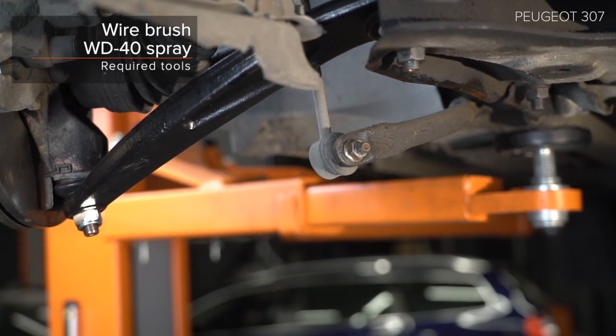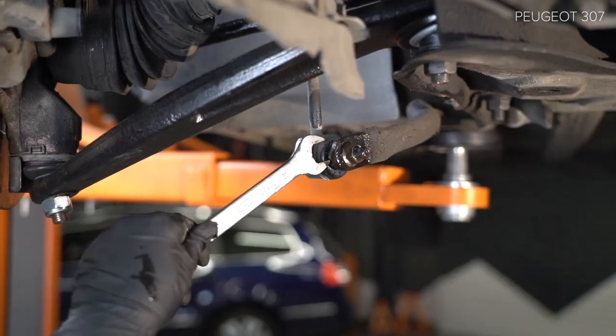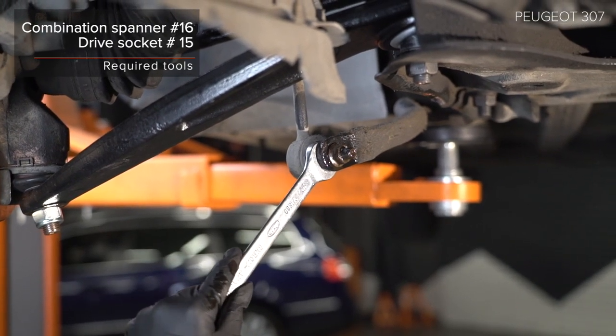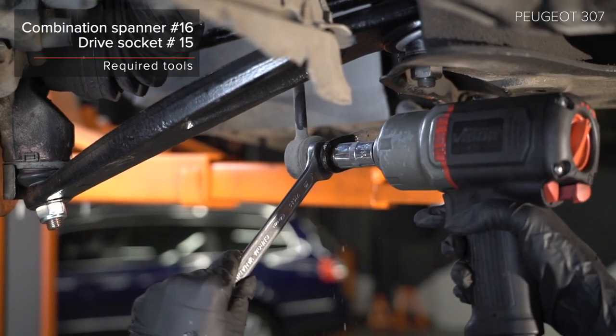Step 4: Install the component. Step 6 and step 8.